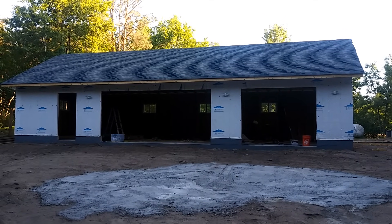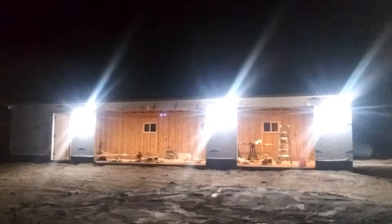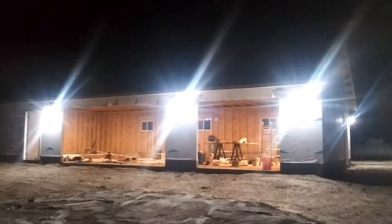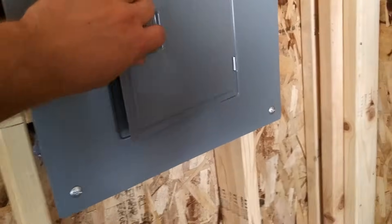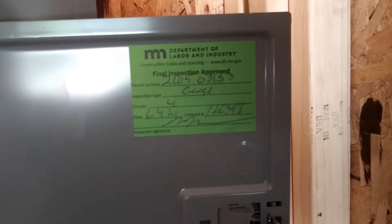This is the garage as it looks from the outside. At night, you get very bright LED lights. Back inside in daytime, this is the circuit box after the inspector inspects — he puts a sticker and scribbles something on it, and that sticker is very important.